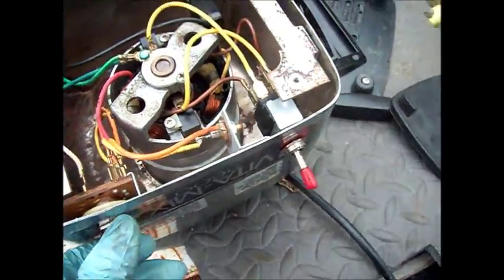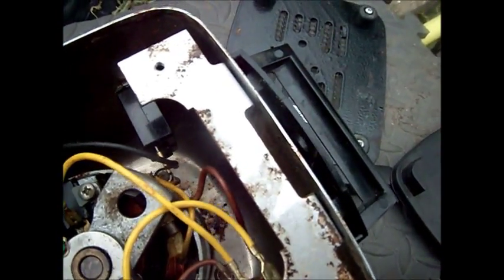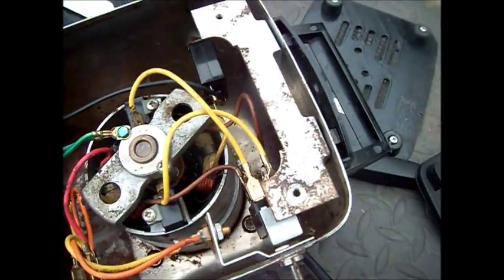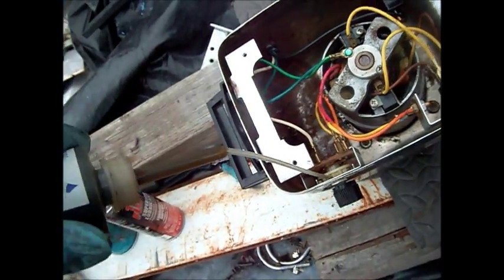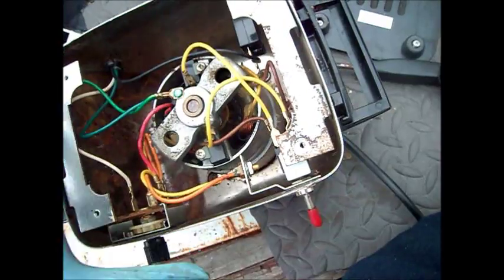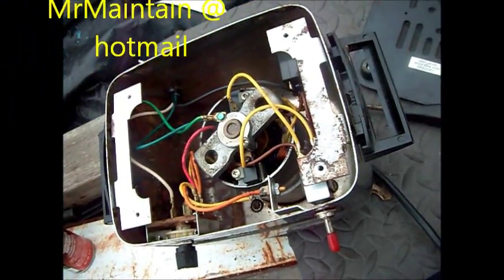So this machine is sort of reconditioned at this point. The brushes are still good. To replace the brushes, you just need to remove these two screws here and pull out the brushes, but I'm not going to do that today. I was able to lube the switches slightly. So this one is ready to rock and roll for another year, possibly. Thanks for watching — if you need any help, you can contact me at MrMaintain at Hotmail.com, or call 707-443-8347 Pacific Time.